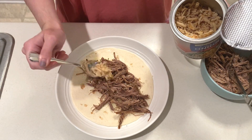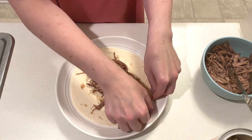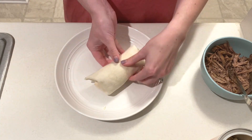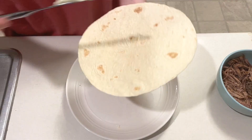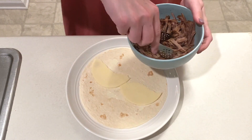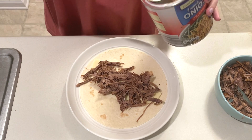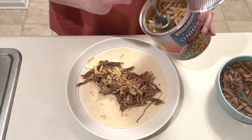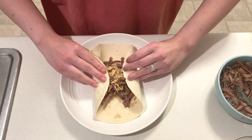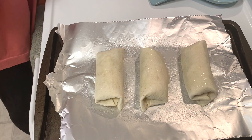This will get topped with french fried onions and then get rolled up and placed on a baking sheet. This will get sprayed with non-stick spray and then they're going into the oven at 425 degrees for 10 minutes. This is a perfect way to use up pot roast leftovers — it's one of those meals where you can barely recognize what the original meal was.